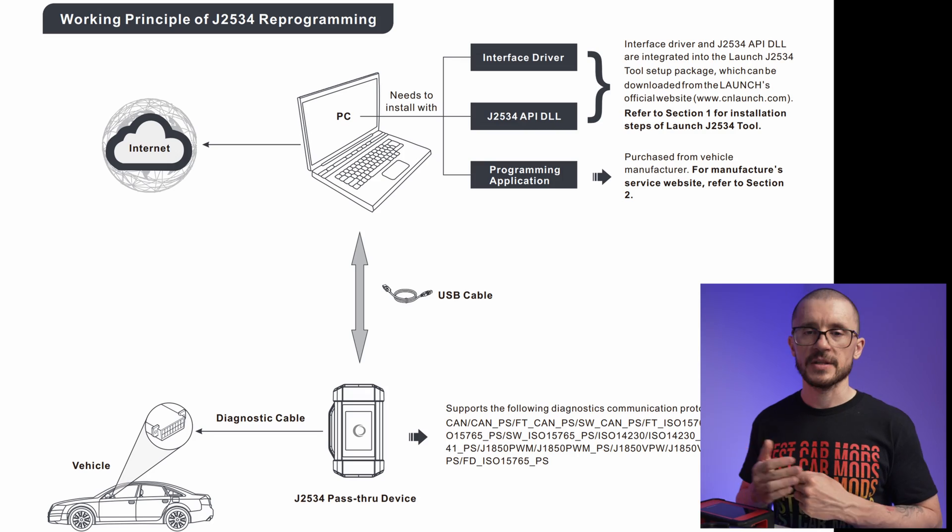The J2534 protocol is another interesting feature. It started as a legal requirement for OEMs to allow access for emission-related ECUs — Engine Control Units and Transmission Control Units — for software updates. This protocol has matured and now on some OEMs it allows advanced diagnostic capability, letting garages buy OEM software for a day, two days, or a few hours to get OEM-level diagnostics. This box allows that connectivity, giving you OEM diagnostics with this hardware, though you will need a separate laptop to run that software — it does not run on the Pad 7.